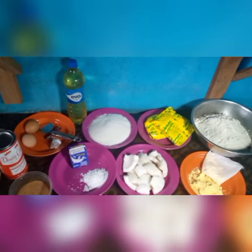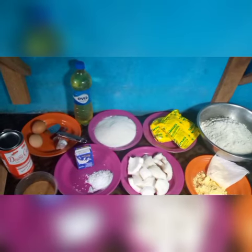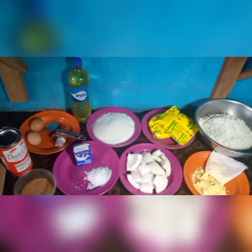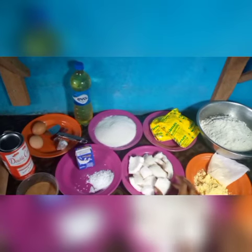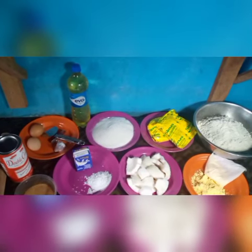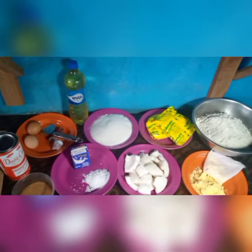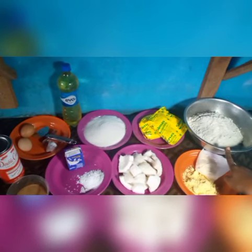Alright guys, I'll be introducing you to the ingredients we need for frying our coconut chin chin. The master ingredient is the coconut — as you can see, we have coconuts already shredded with the brown peel removed. The reason for removing the brown peel is to make it easier to blend without stressing your blender and also to give the chin chin a very nice color. We also have our flour — I'll be working with one kilo of flour.